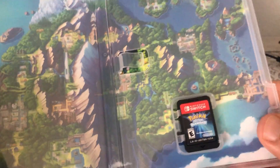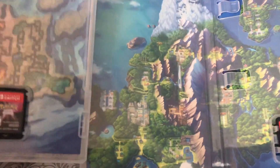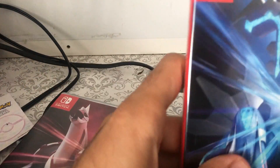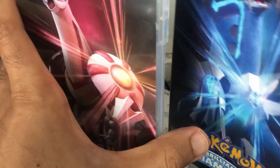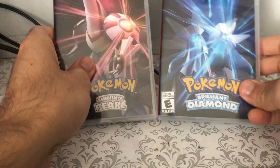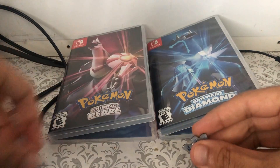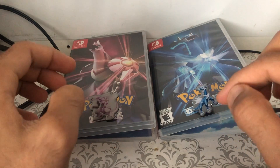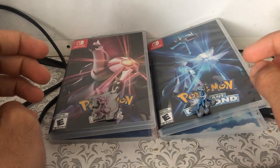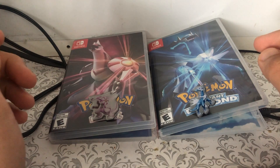Anyways, this is so cool. I'm glad I got these — it looks really cool, and free pins. So this is what you get when you get the double pack from GameStop. I'm definitely going to put these on my board. Dialga keeps slipping, but anyways, that is so cool. Can't wait to play this.